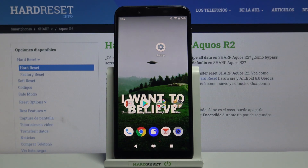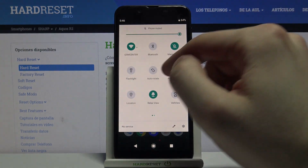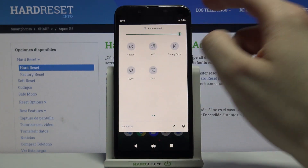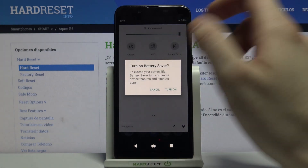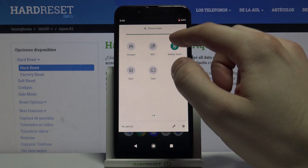Here I have the Sharp Aquos R2, and today I'm going to show you how to enable power saving mode on this device. First of all, you have to go to the upper bar and tap the battery saver button once — and that's how you activate power saving mode on this device.